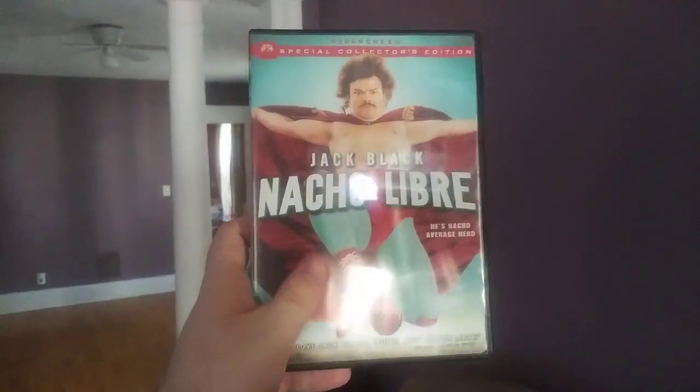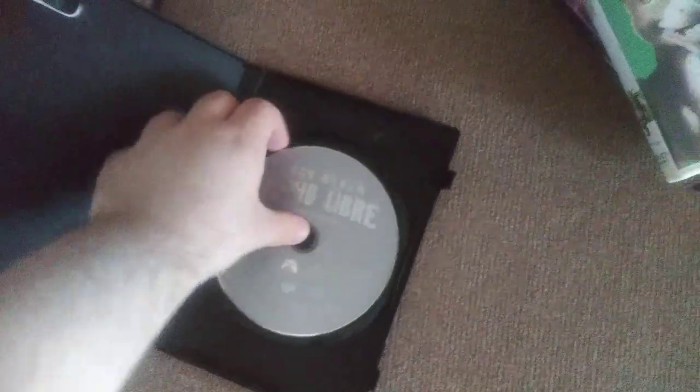First we're going to test out Nacho Libre, which has the Paramount DVD logo, and this is the widescreen version. I don't know why the disc is boring gray, but who cares. So anyways, here is the Paramount DVD logo on the Sony DVD player from a different Roku TV.